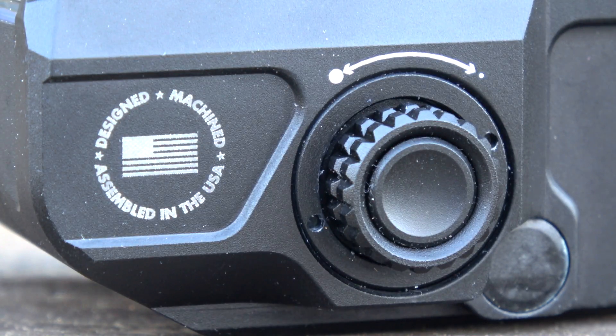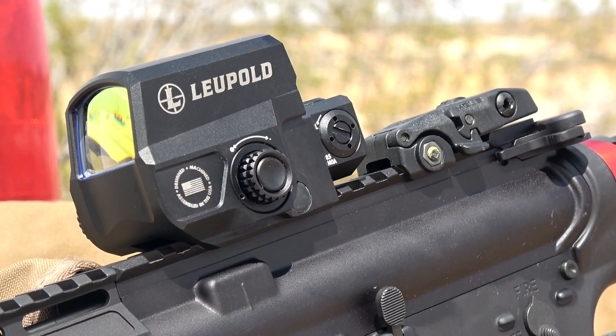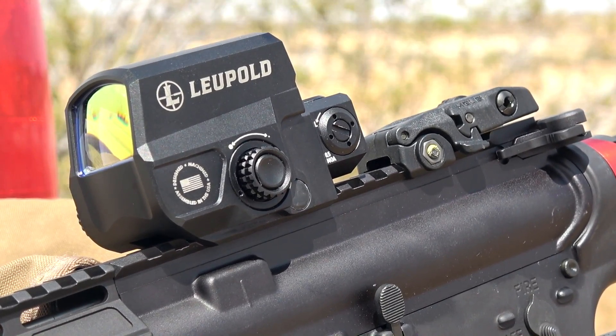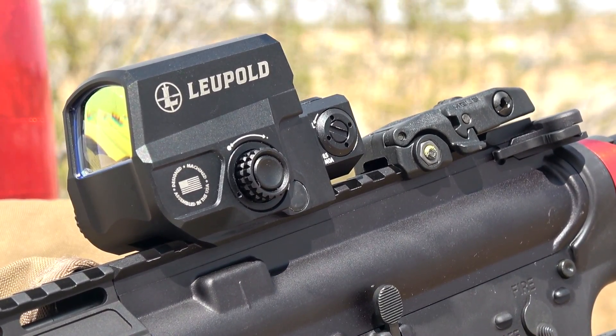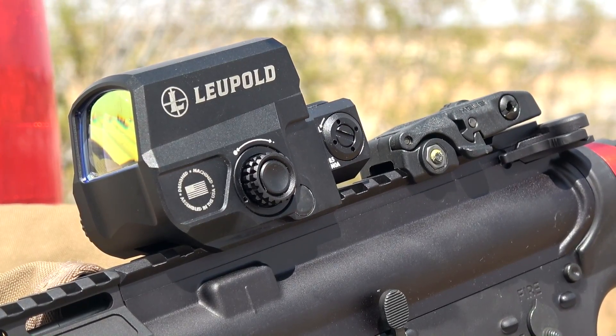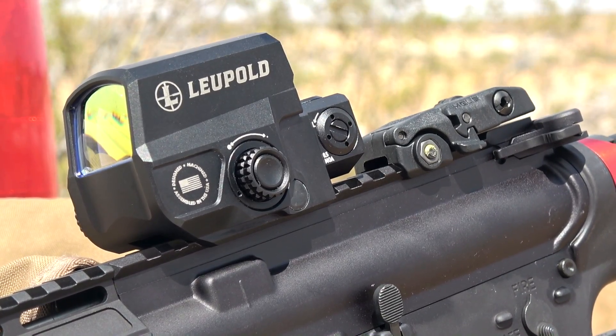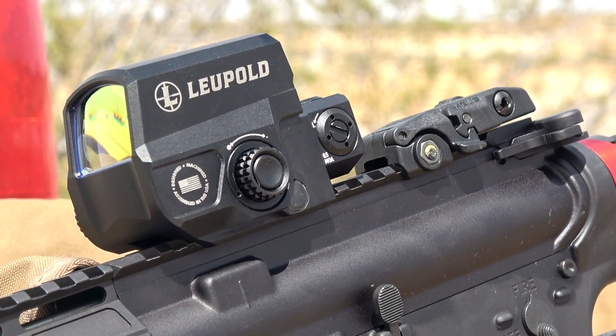This is a Made in America product, which is something I really like. Like Trijicon and other American-made products, that really does add value. Also, this is a Leupold, and Leupold is synonymous with quality. When you have that name, you know quality control comes with it. You also get their gold ring warranty — if anything happens to it, you can send it back, and if they can't fix it, they'll replace it, which is very nice.